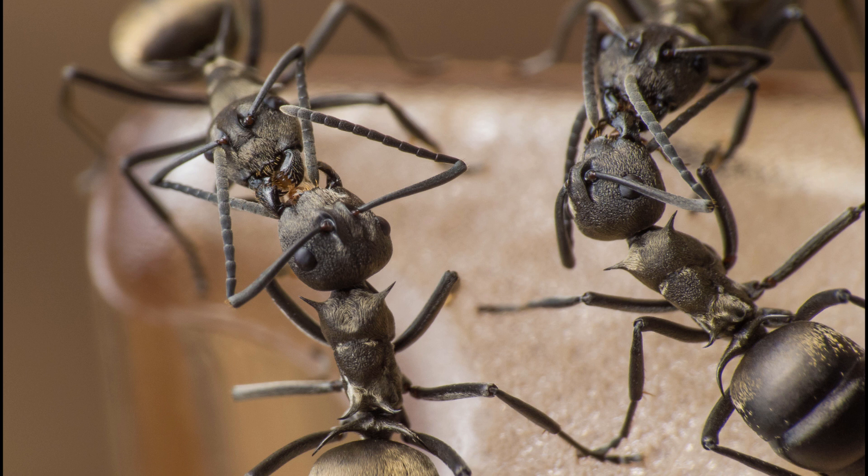First of all, they're tropical. They're found in Southern Asia, all throughout the islands between Australia and Asia. They can be found in Northern East Australia, and as far north as China and Japan. They are a tropical species of ants, so they need very hot and humid spaces to live in. Before we consider numbers for humidity and temperature, you have to pay attention to the fact that they're weaver ants.